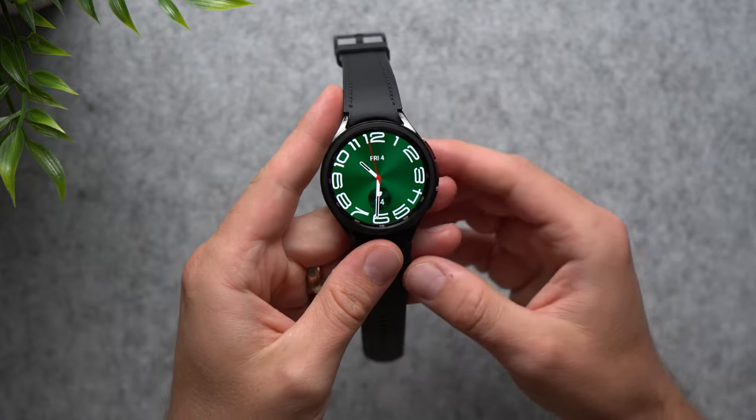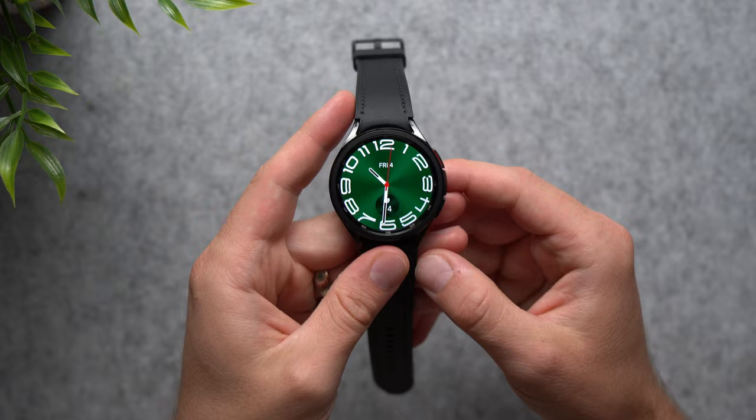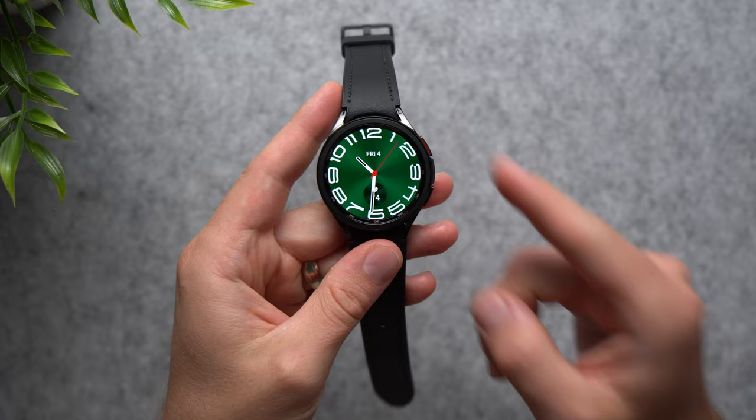What's going on guys? Welcome back to another video. Today I've got the Galaxy Watch 6 Classic right here, and I'm going to show you all of the things that you need to do first on your new watch. There's a lot to cover, so let's just jump right into things.